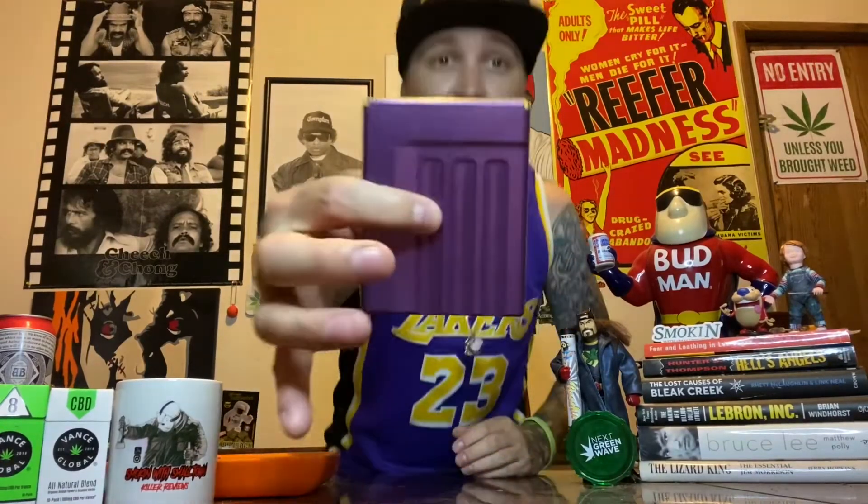This is perfect if you want to go out to the beach, on a hike, or something like that, and you want your lighter and your pre-rolls with you. You don't have to worry about them getting crushed in your pocket. You can have them in this fancy case right here — the Toke Case.